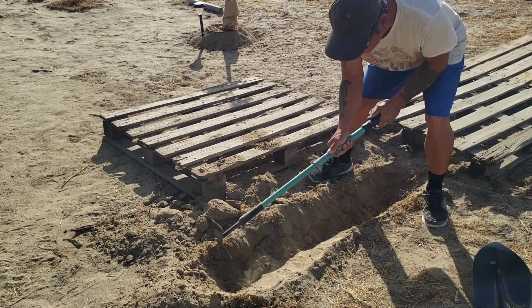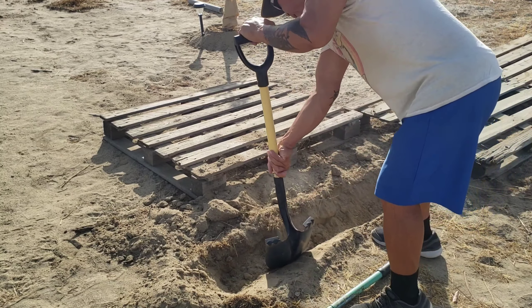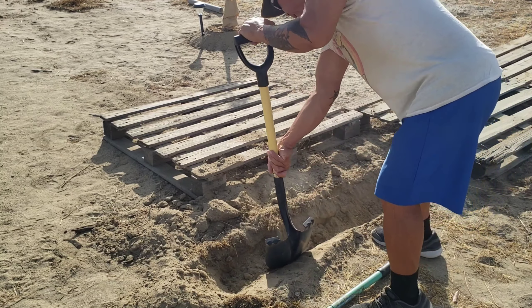I'm digging a trench here, a straight trench. I won't bore you guys with all the trenching, so I'll just show you the end result — we'll put it up, fill it, and water it a little bit to make it compact. This is going to take a while since I'm the only one doing this. It might take a month, and I'm not going to dig it too deep — it's a project that was on hold for a while.